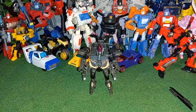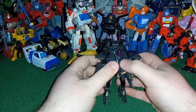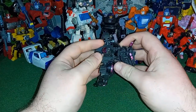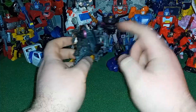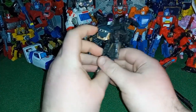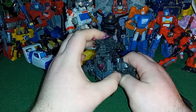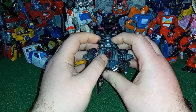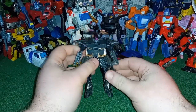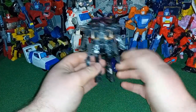In terms of her stability, it's okay — it's not the best, but she can stand on her own, it just takes some finagling. I really dislike this backpack — not because of all the stuff hanging off the back, but it just doesn't tab in. It's clear plastic on regular plastic tabs, and that's not going to mix well. But that's just on my copy — your copy may vary, so don't take that as the figure sucks.